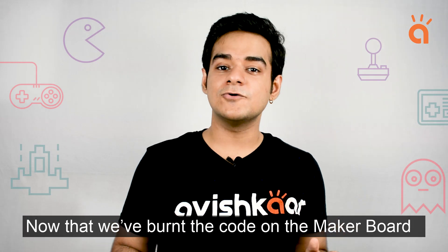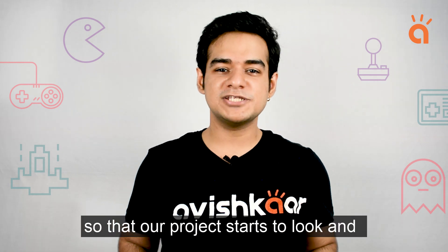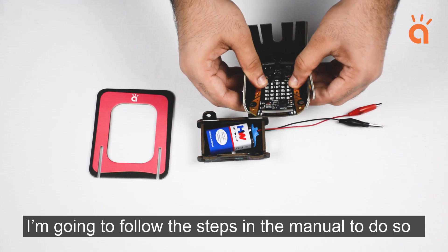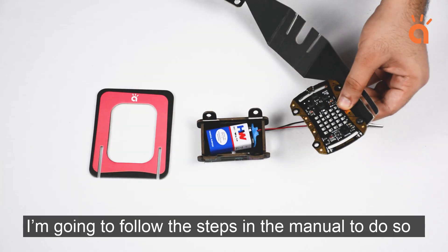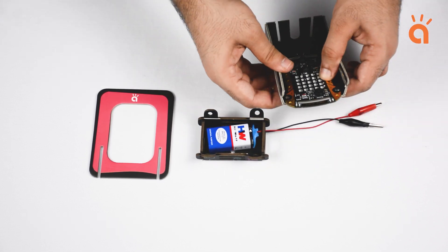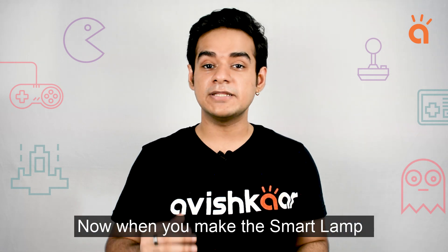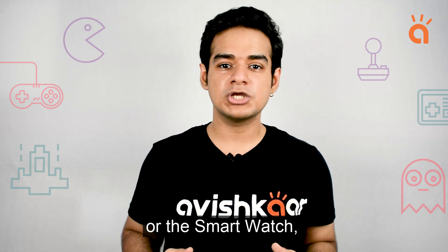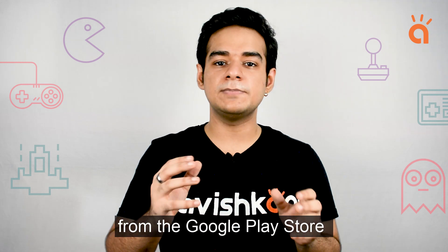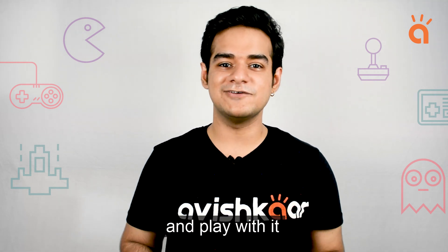Now that we've burned the code on the MakerBoard, let's connect the skins to it so that our projects start to look and feel like a real gadget. I'm going to follow the steps in the manual to do so. Similarly, you can follow the manual and make the rest of the gadgets as well. When you make the smart lamp or the smart watch, you'll need to download the MBPlay mobile app from the Google Play Store to connect your MakerBoard to your mobile phone and play with it.